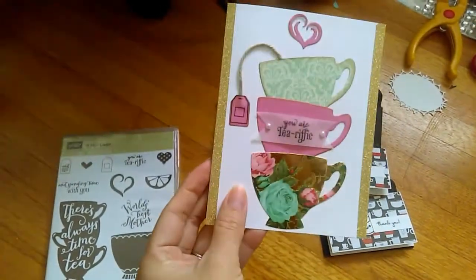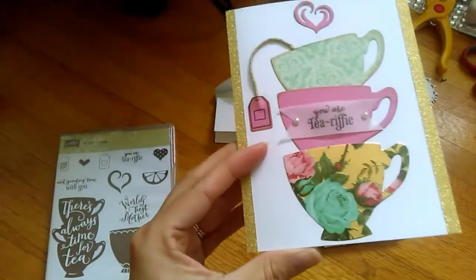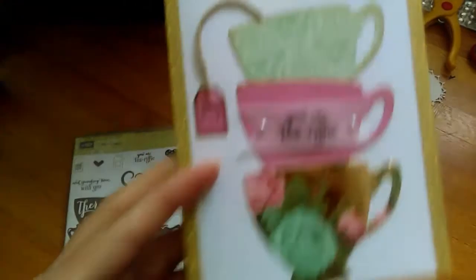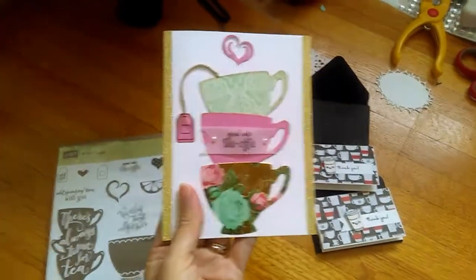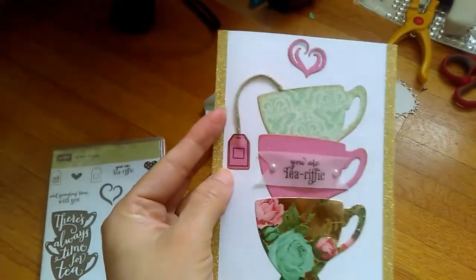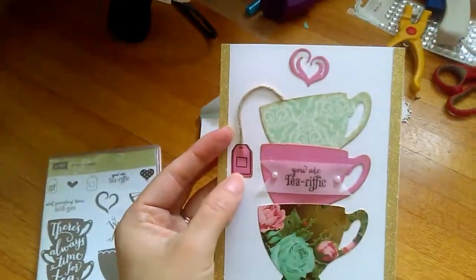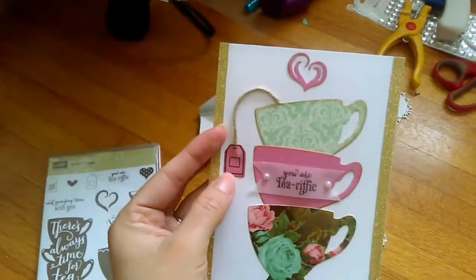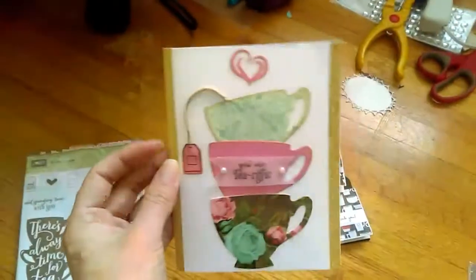I didn't even measure the ends, I just went ahead and cut those two strips. I used some vellum to stamp 'You Are Terrific' with my Memento Black ink, but I figured I'm going to do it again because it kind of looks smudgy — it's a little blurry and I don't like it. I just used two little pearls on the end and some little twine here to hold it. If you do decide to make something similar, put this little teabag on foam tape, because you don't want it to look bumpy like mine did.